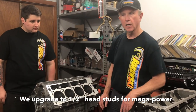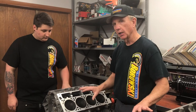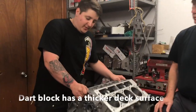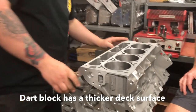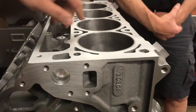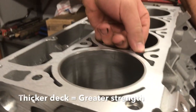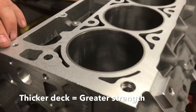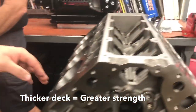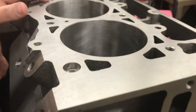As you go up in horsepower, one of the issues is the head is going to lift off and you need a lot more clamping pressure to hold it down. The thicknesses on the decks between the two blocks is pretty major. The GM block offers about a quarter inch of total deck thickness before it tapers off, whereas the Dart block offers about a half inch of total deck thickness.